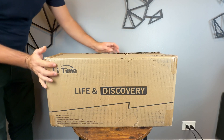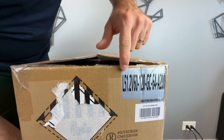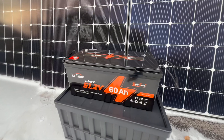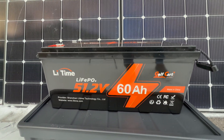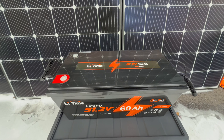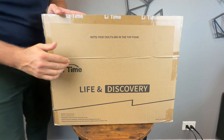Speaking of the battery, let's take a closer look — it's the most important and most expensive part of the build. I went with a 48-volt LiTime 60 amp-hour battery. It says 51.2 volts because that's the nominal voltage — this is a lithium iron phosphate battery and each of the 16 cells is 3.2 volts. This is important because some older inverters may be made for other chemistries or 15-cell batteries where the voltage differs.